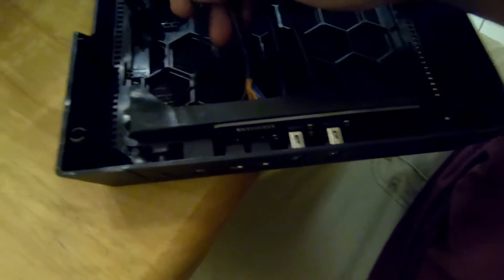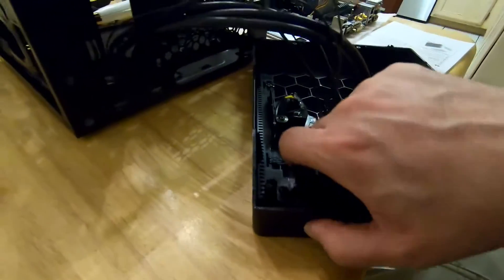We've got our two USBs and our power switch stuff, our front audio ports, reset switch, and our power switch all connected.